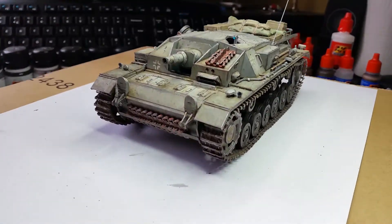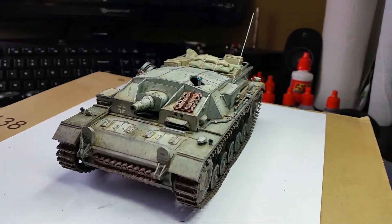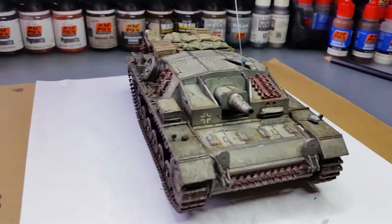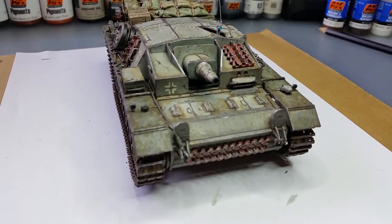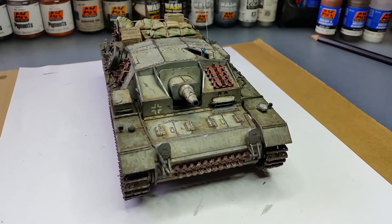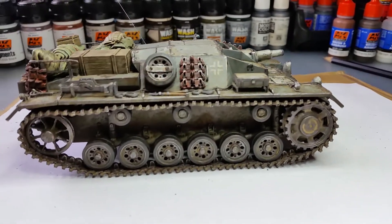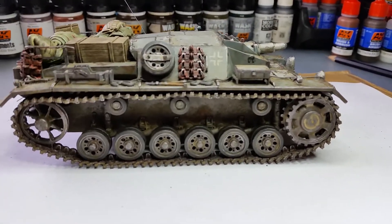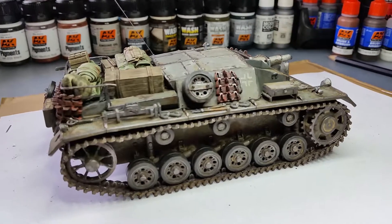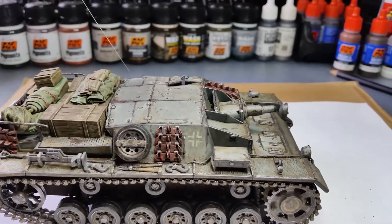I decided not to go heavy with mud and weathering on this particular one. I decided to make it just slightly weathered — just make it dirty. Previous builds were just mud, mud, mud, but this one is just a bit of staining, soil and earth, bits and pieces.